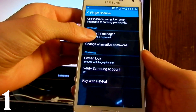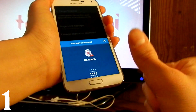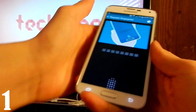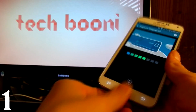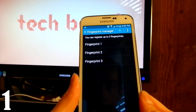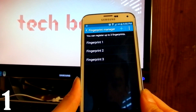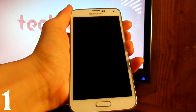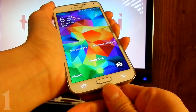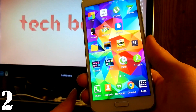Right now there's only one fingerprint registered. It's asking me for my original one, so I'll scan it, and now we can add more. The three fingerprints are added. Let's go to the lock screen and see if this works — and it recognizes it.